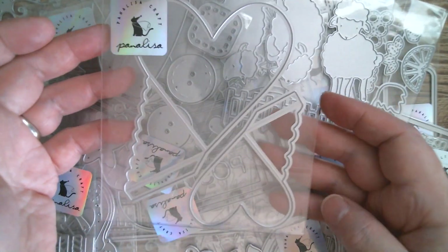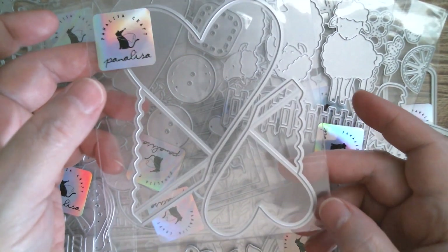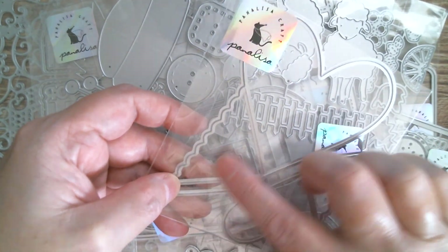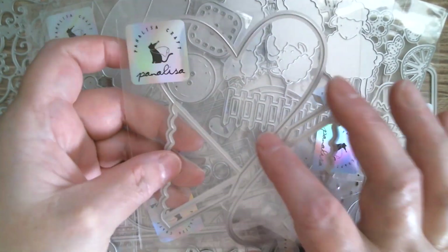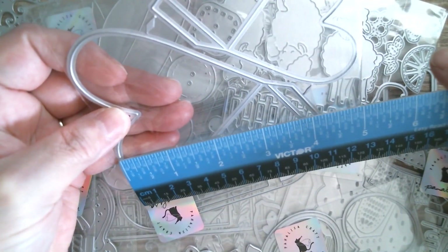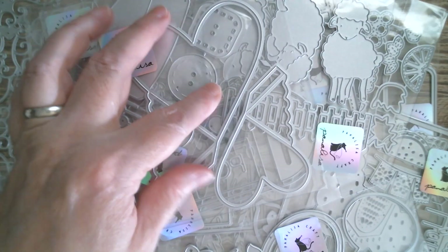Next up we've got two heart pockets, which are really cute. Really useful for album pages and for popping on or inside a card if you want to put a note or some money in there. You could probably get a gift card in there using a glue dot on the back. Measuring from top to bottom, that's three and a quarter inches, and at its widest, three and three-eighths of an inch.